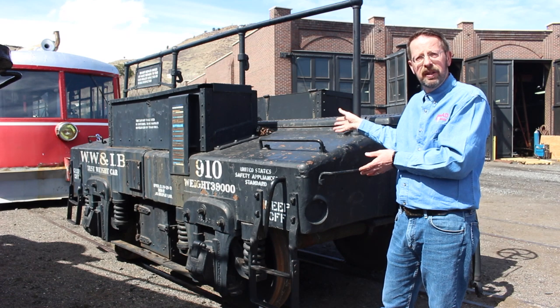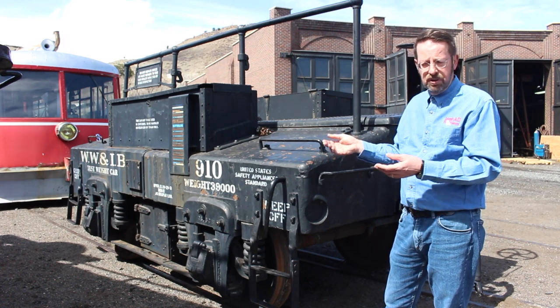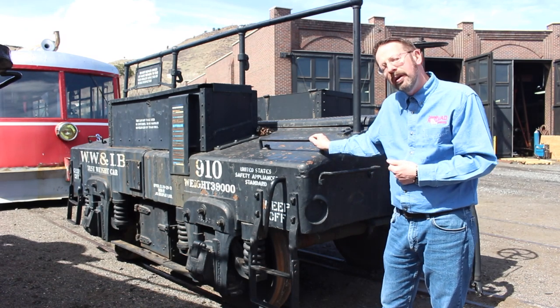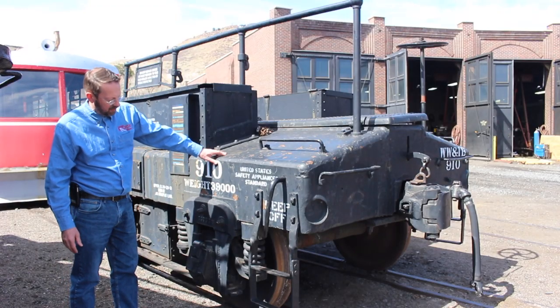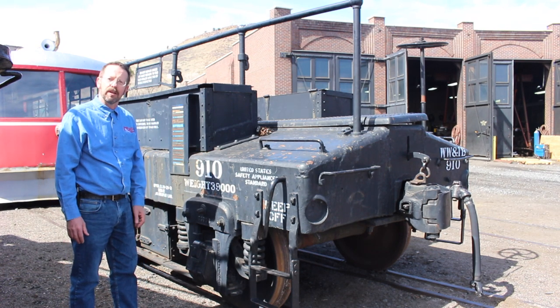This car had a roughly 90-year service life, and all through that time it did the same job — first working for the Santa Fe, and then working for Western Weighing. Other things that would have changed over time: bearings, axles, wheels, the pedestals — all of these things are wear points on a railway vehicle, so they would have worn out and had to get replaced. The castings on this car are probably original, but I wouldn't be surprised to know that many of the other parts don't go back to 1890, because that's just how these things work in the railway environment.